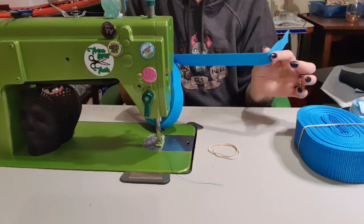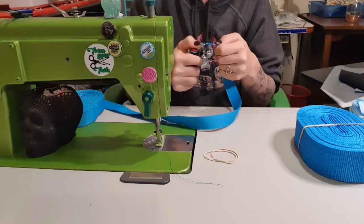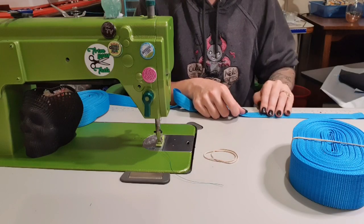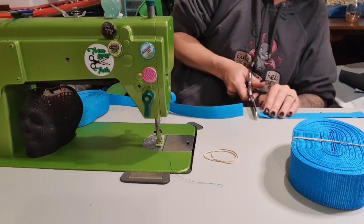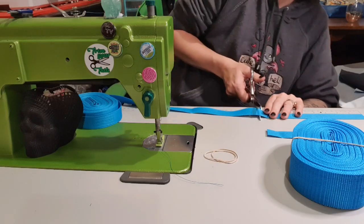I'm also going to make this my O-ring connector. I'm using O-rings instead of D-rings today just for something a bit different. I'm using this for the outside side parts, which is why I want it to match so bad, as well as the binding on the inside of the bag.